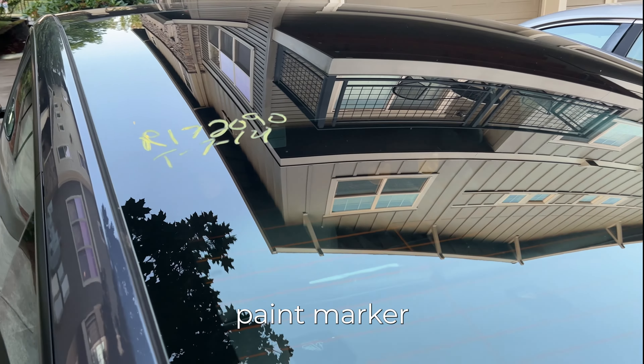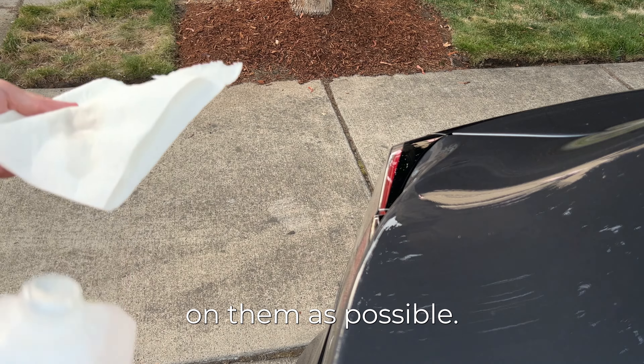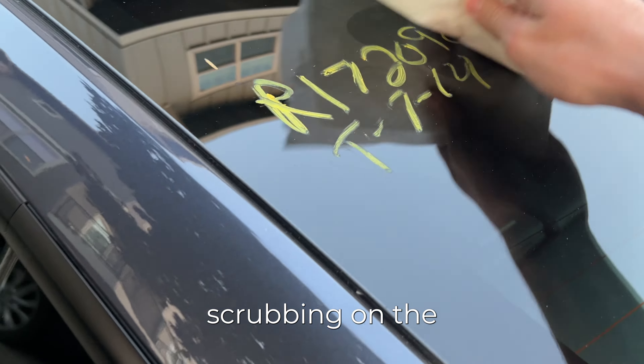So I went out and got some 70% isopropyl alcohol and some paper towels and figured I would give it a go and try to get this paint marker off. I basically just dunked the paper towels in alcohol to get as much of it on them as possible, and then I started scrubbing on the paint marker.